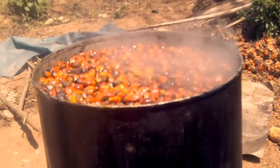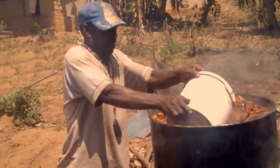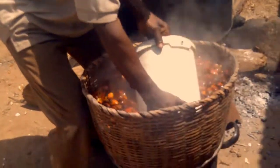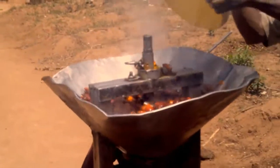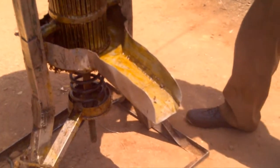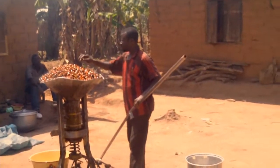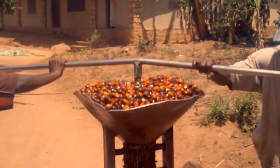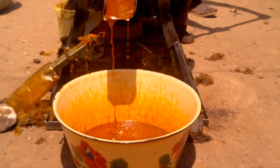Thereafter they are put in a basket to drain out the water. The fruits are then passed into a local oil mill and manually rotated by two men, causing the discharge of oil.